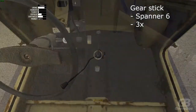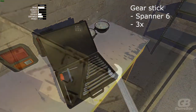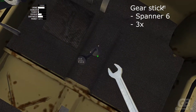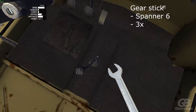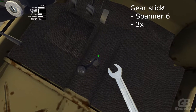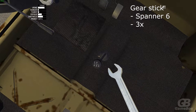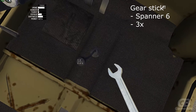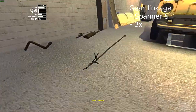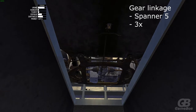Grab the gear stick and spanner 6 and bolt it together with three bolts on the interior side of the car. Now grab the gear linkage and go down the car — put it in there like so. Grab spanner 5, there should be three bolts.